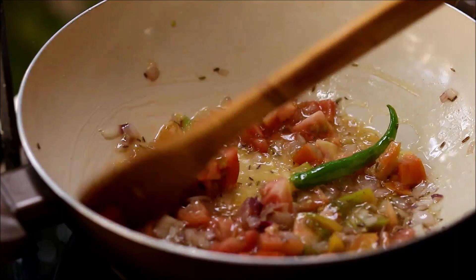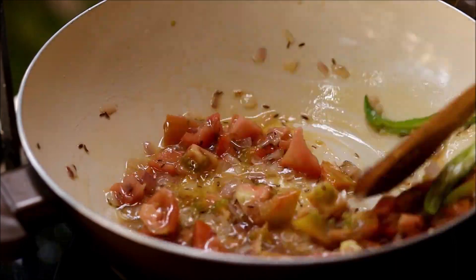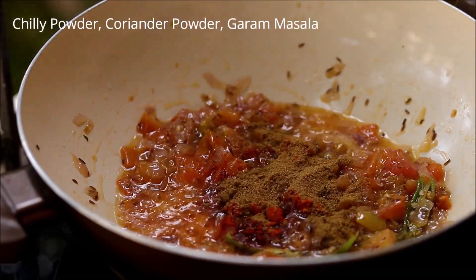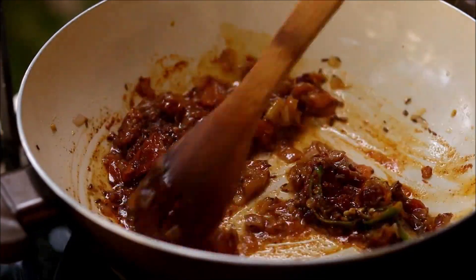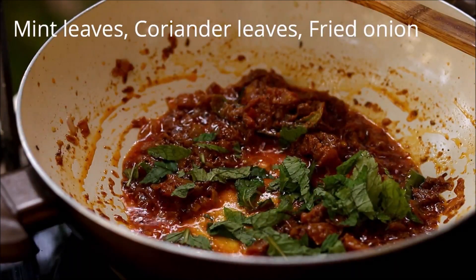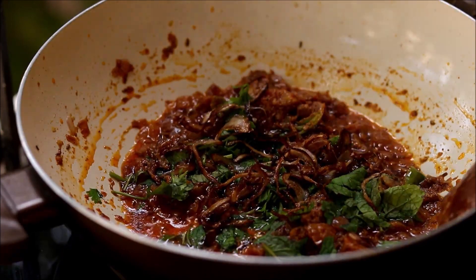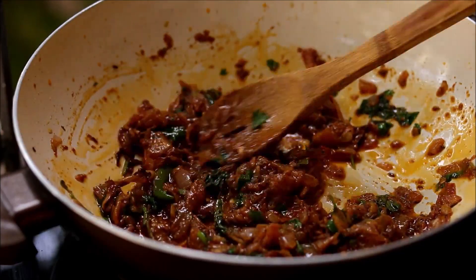According to your spice level you can add more green chilies. Now let's season it with some chili powder, coriander powder, and some garam masala. Add in some mint leaves, coriander leaves, and some fried onion. Sauté for two to three minutes until the raw smell goes.